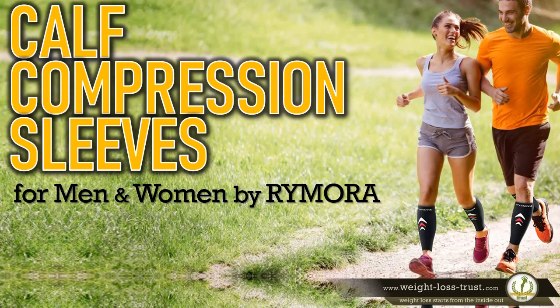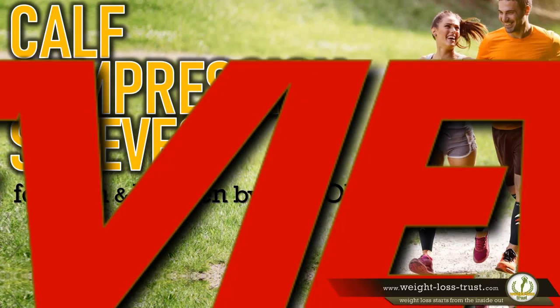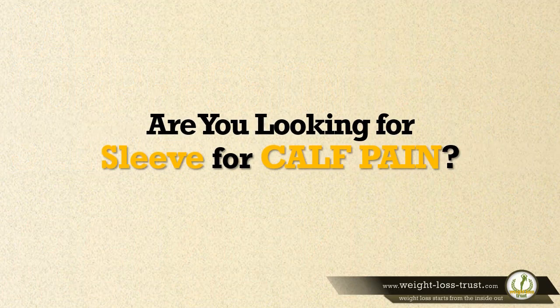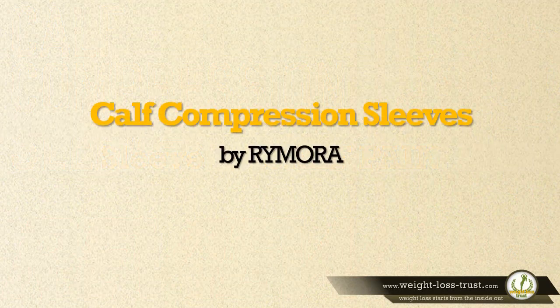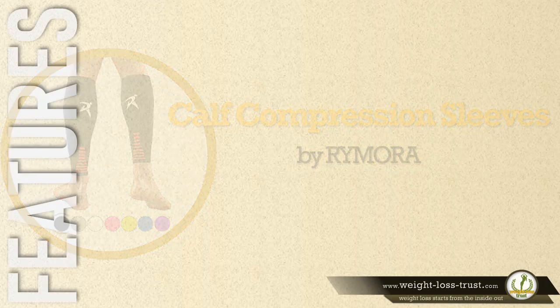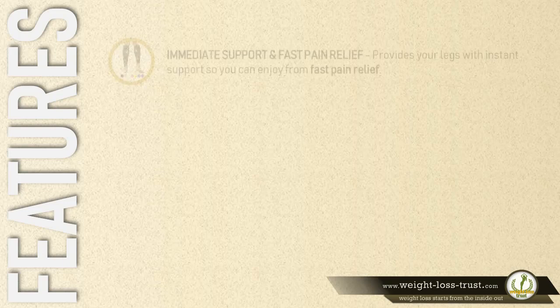Calf compression sleeves for men and women by Remora — a review. Are you looking for a sleeve for calf pain? Calf compression sleeves by Remora is a popular product. Here are some of the features that make it stand out.